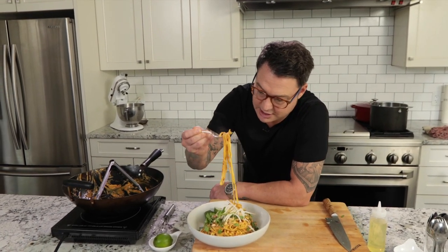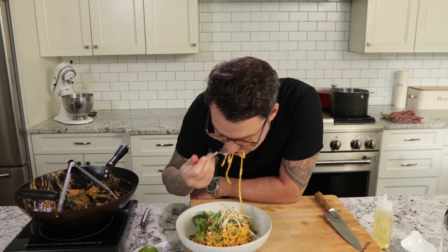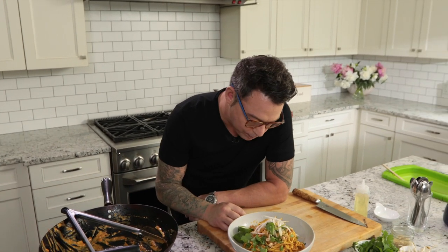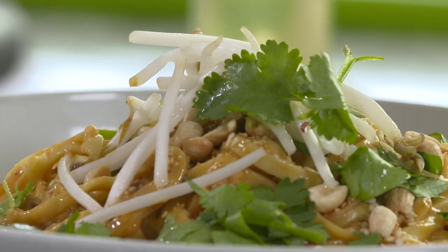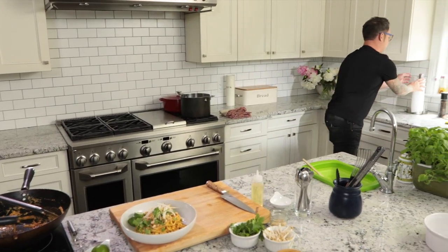There's just something so satisfying about that smell. And I love a noodle when it's just enough sauce to stick to it. It's got some kick — it's definitely got some kick. I'm just going to dab my lip a little bit.